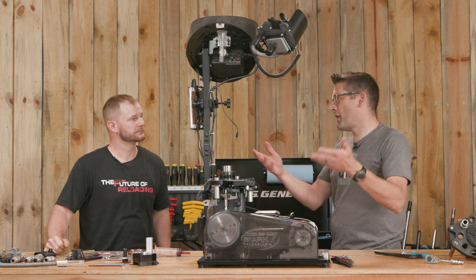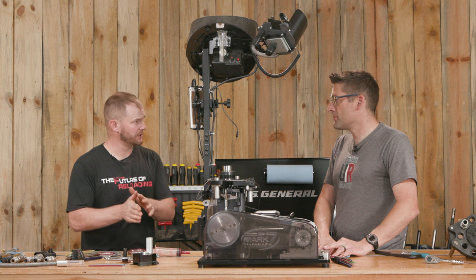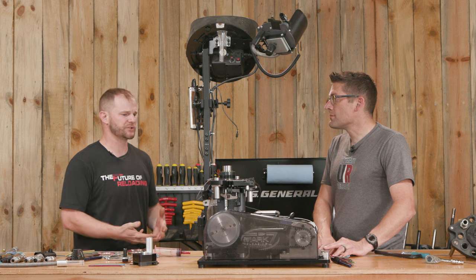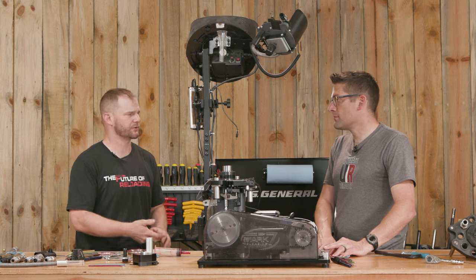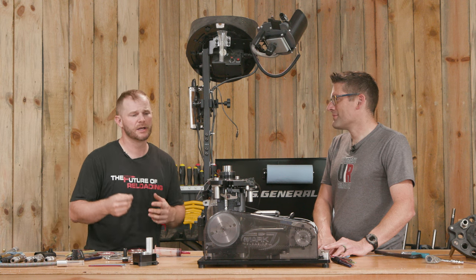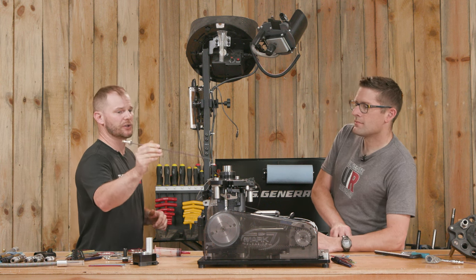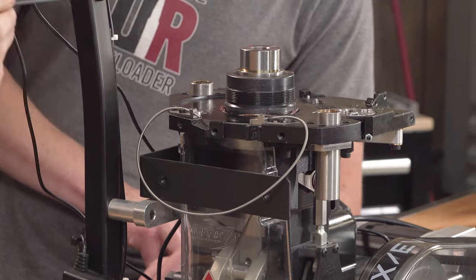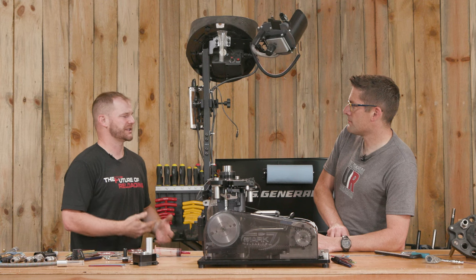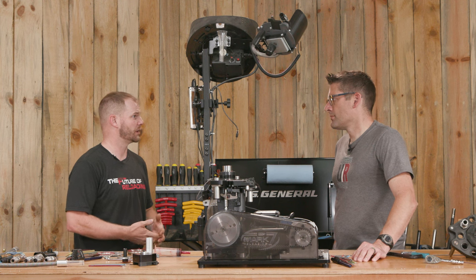So with the machine torn down, what are the things we're going to look at for maintenance? We like to break it down into two aspects: daily and preventative maintenance — meaning keep an eye on it. Greasing these machines is not a daily thing; they retain grease pretty well with sealed bearings. Your daily maintenance is literally just light machine oil on any bronze bushings, your main ram, and your external guide rods. On the preventative side, the manual says around 10,000 rounds, but it really depends on how dirty a reloader you are and how much wear and tear you're putting on the parts.